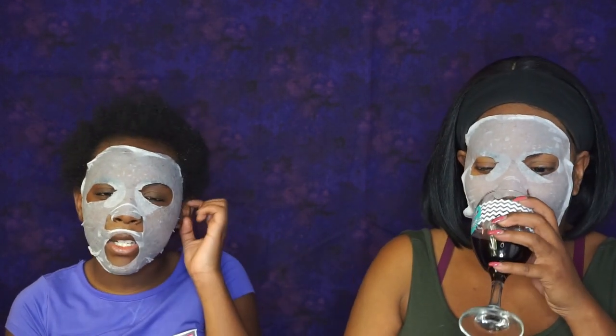So this is my daughter's first sheet mask. So we're going to get her thoughts on how she likes the mask, how she feels. I know how a mask is supposed to feel — this is her first time. So how do you like this mask? How does it feel on your face? Well, I like it. It really feels slimy and a lot wet. But it really feels nice on my face. It feels refreshing and cooling. How do you feel about the scent? I like the smell. It smells like roses. Super nice. Do you feel any tingling sensation? I feel a lot of sensation on my cheeks. You can feel the mask move on your cheeks. It's not tingling yet.